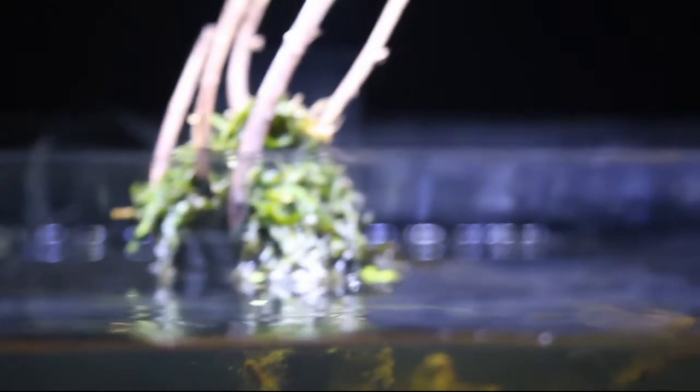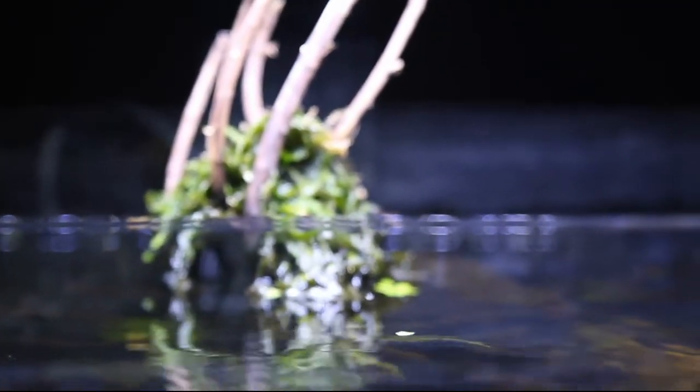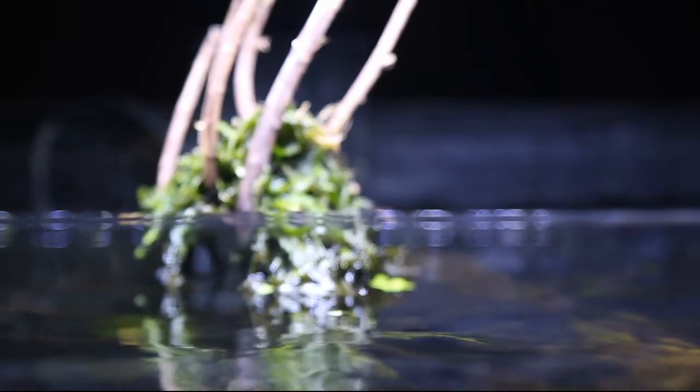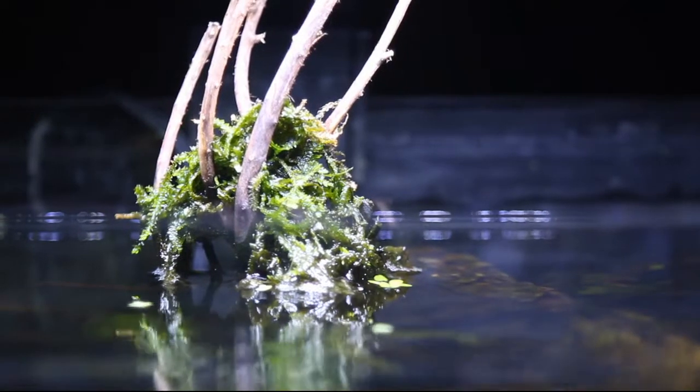The submerged form of this moss can be identified by the clearly overhanging frond-shaped shoots that remind of a weeping willow. The leaves in the relatively broad leaf cells look rather like those of the Montagne, also known as Christmas moss.